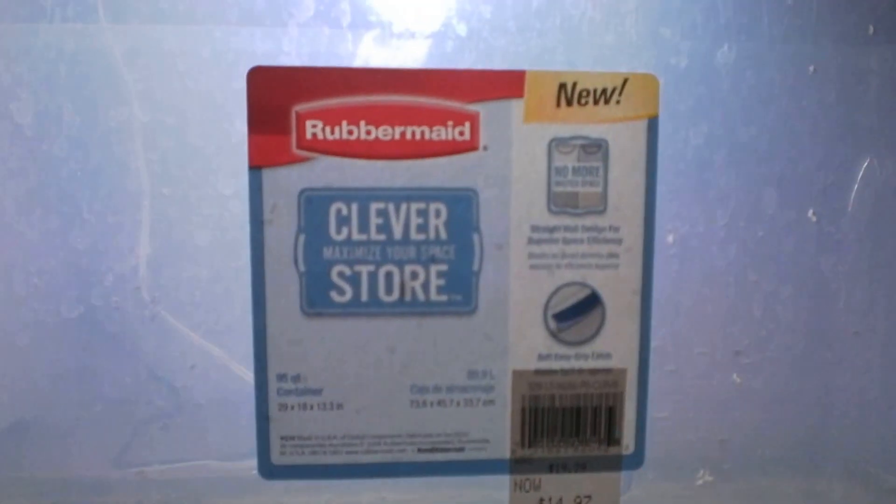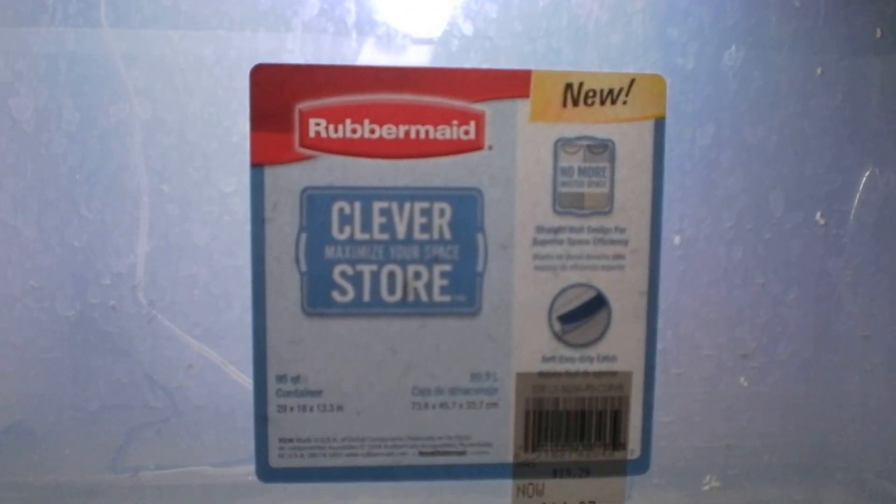Guppy metabolism depends on the temperature. You can see there's not very much water in here, just enough to cover the heater, because this tank is a Rubbermaid Clever Store tub. They're $14.97 apparently.